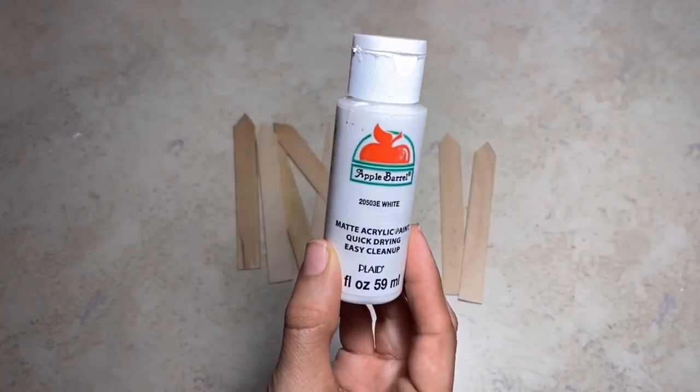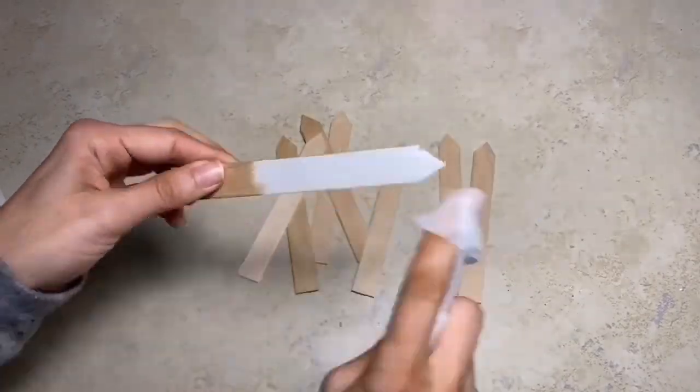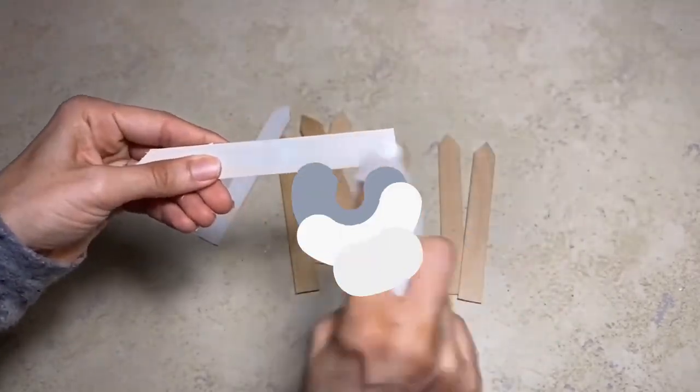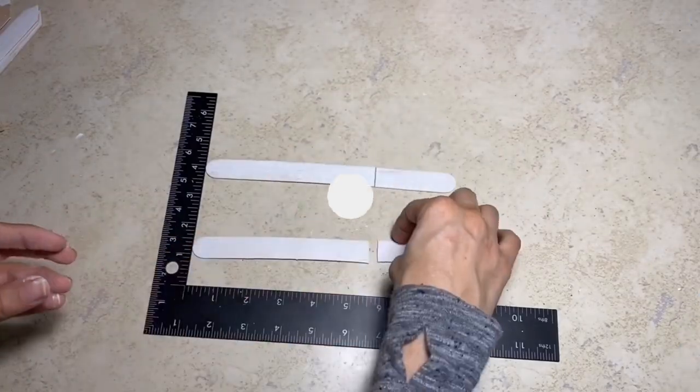Once I have them all cut, I'm going to take the Apple Barrel paint in the color white and I'm actually going to take a baby wipe and just use that instead of a brush, that way a little bit of the wood actually shows through. Once I have them fully painted, this is what it will look like.